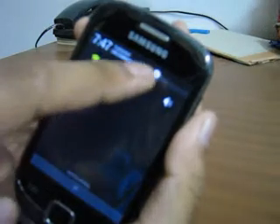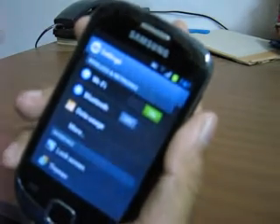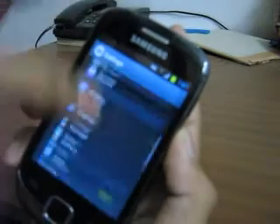This is the shortcut to the settings menu — let's go to the settings. The style, look and features of the settings are as in Galaxy S3.